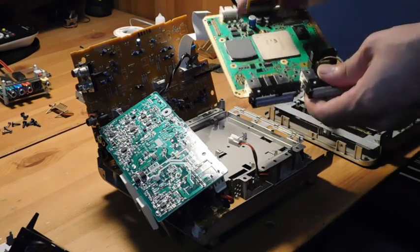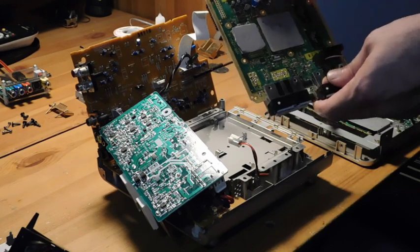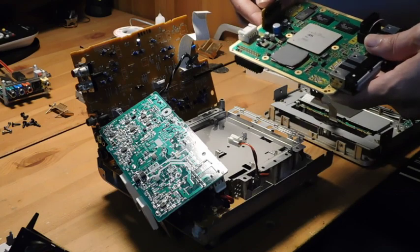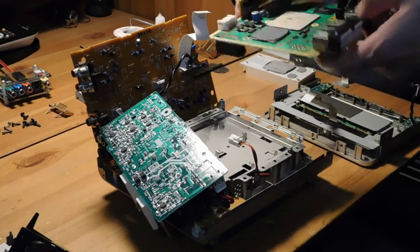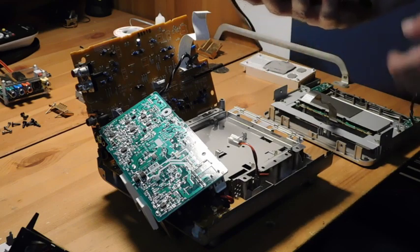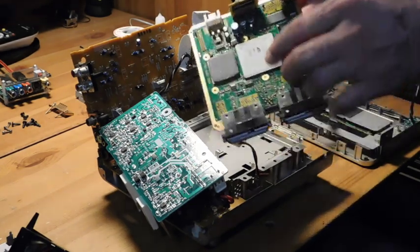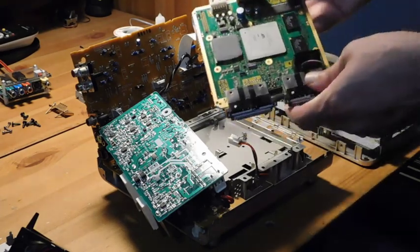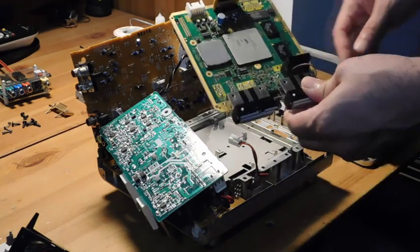There are only a few minor differences. One is that the multi-out connector is replaced with a slightly different connector, and the digital port is replaced by a kind of daughter board that goes in its place. But otherwise this is a completely standard GameCube. You can in fact replace this with another GameCube motherboard — if you just swap out these connectors it'll totally work in a Panasonic Q. There's really nothing special about it apart from these two connectors.